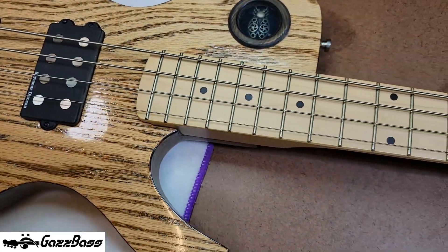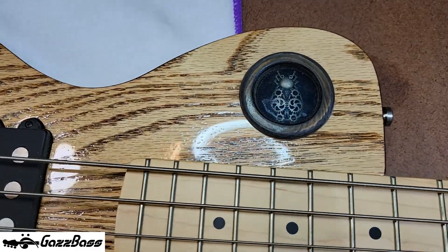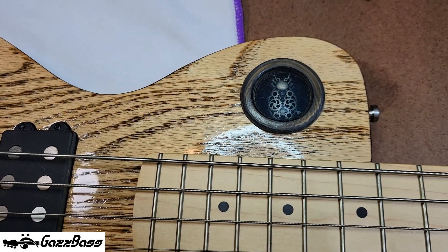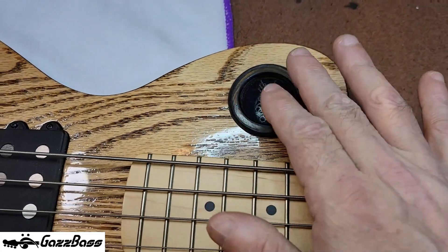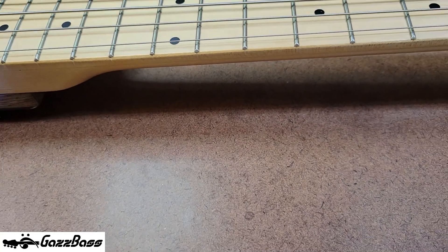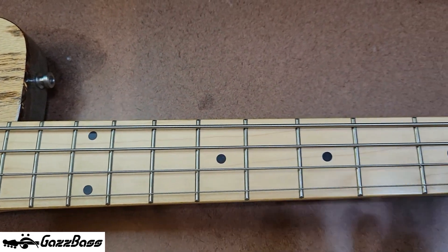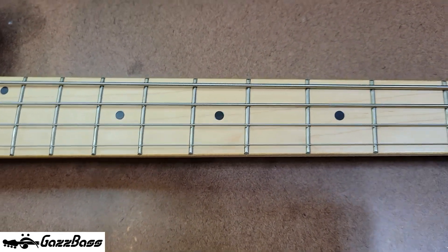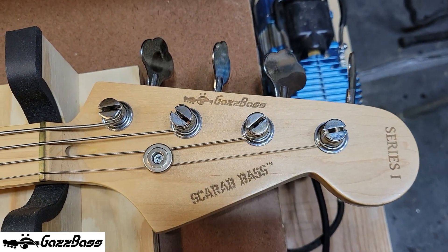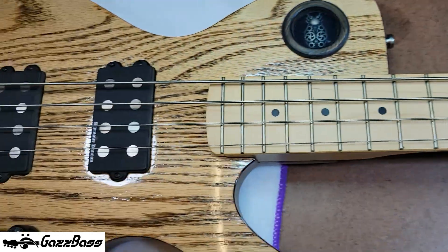The truss rod adjustment is at the top, by the way. The neck is a 21-fret neck, which is pretty standard. There's a special feature - a steampunk scarab beetle embedded in epoxy with trim and fashion accessories. The fingerboard is maple, the neck itself is maple, and the dot inlays were filled with ebony and epoxy, sanded down. The frets are jumbo frets. The tuners are vintage Fender tuners with a vintage string tree as well. That's the rundown - let's get this set up.